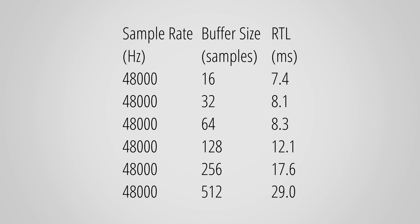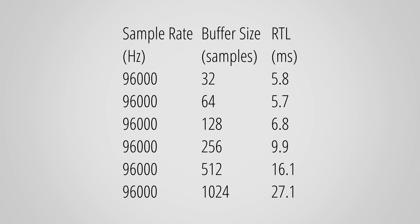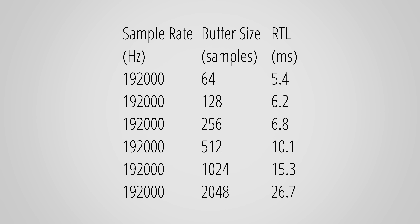Last but not least, there's a bit of a surprise in the form of roundtrip latency. This is especially important because there are no effects processed directly on the SSL18 — if you want to monitor with effects the audio has to be routed through your PC, and that's where RTL comes into play. With lower sample rates I was genuinely surprised to see comparatively high latency. It's still easily below 10 milliseconds and in most cases absolutely fine, but some people more sensitive to latency might want to see RTL below 5 ms. You can disable safe mode to slightly improve times at the risk of crackling audio, or use higher sample rates to improve latency figures. RTL is one area where the SSL18 is slightly worse than competing interfaces, at least at lower sample rates.